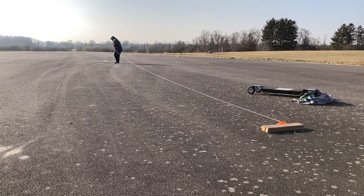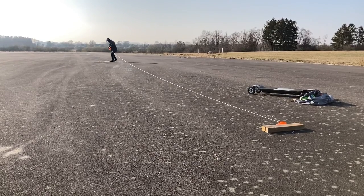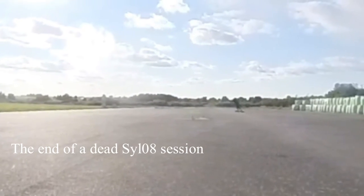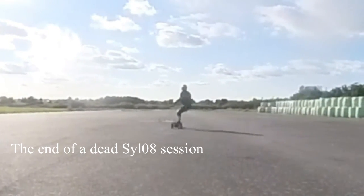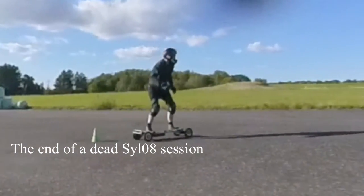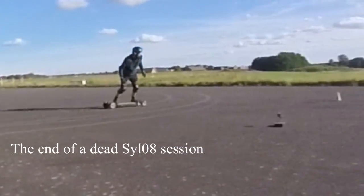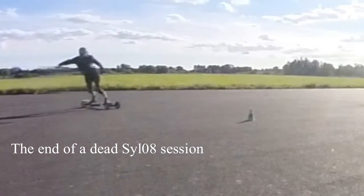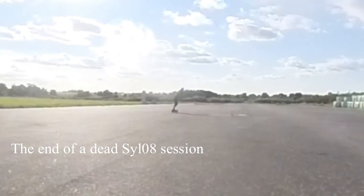Lastly, I want to mention that racing around the track will drastically improve your riding skills. You will feel so much more comfortable on your board. So even if you are not that interested in the competitive side of racing, you will get tremendous benefit out of timing yourself on a track — and especially on a T-Race track.